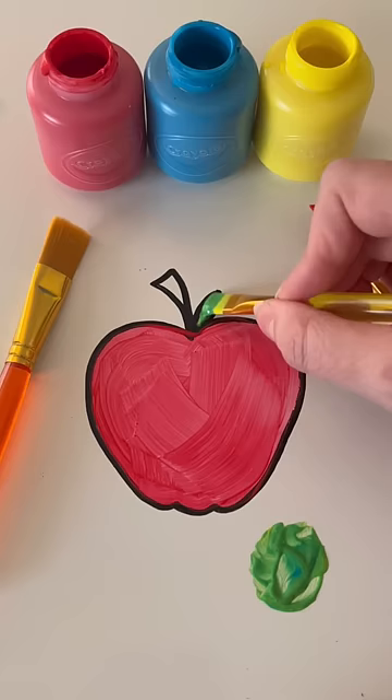Let's paint it in. Looks good, that's the perfect color. We have one more thing to paint — it's the stem of the apple.